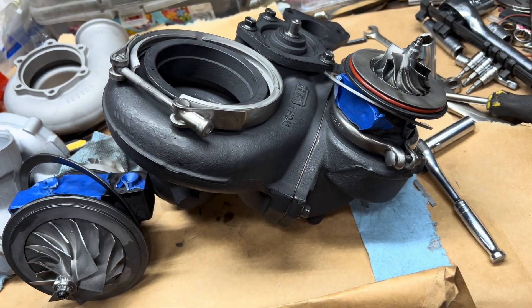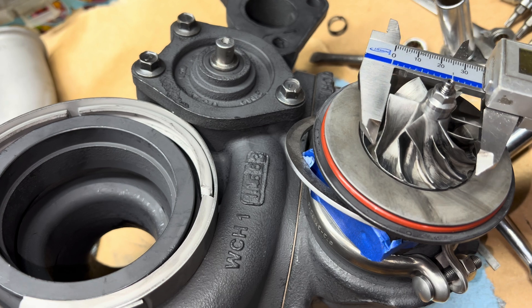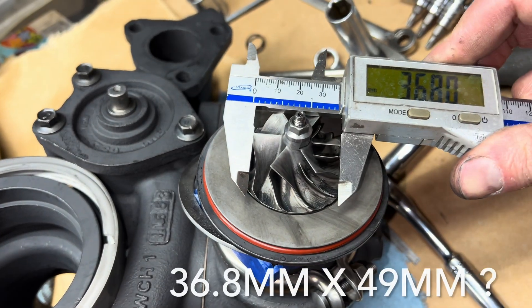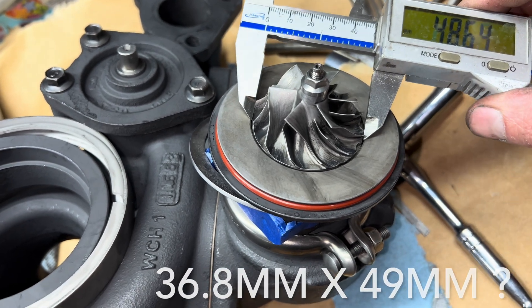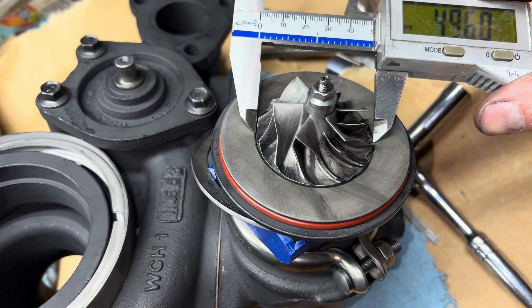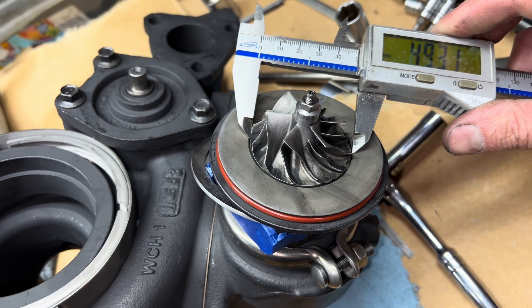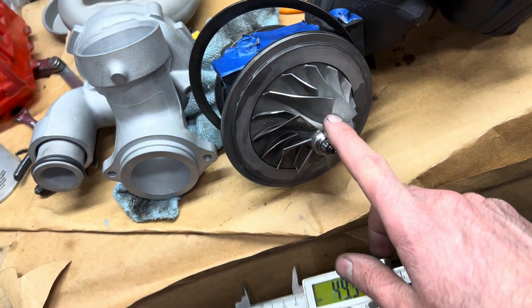Here are some measurements of the Titan Cummins turbo. On this I'm getting 36.8 millimeters, and the exducer measurement is about 50 — maybe 49. It's hard to measure it like that.